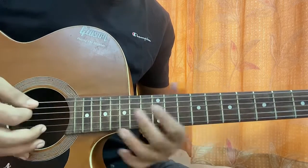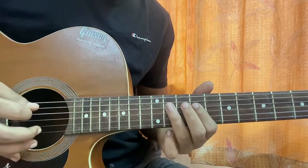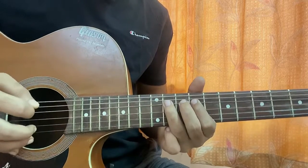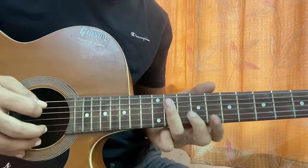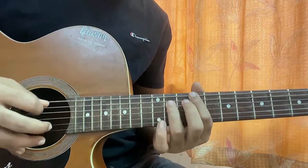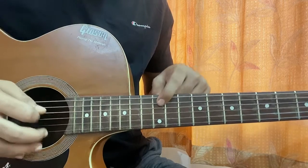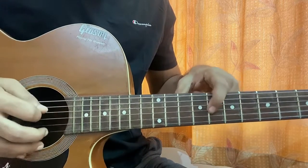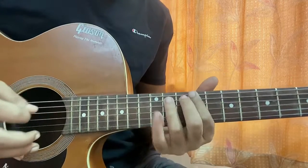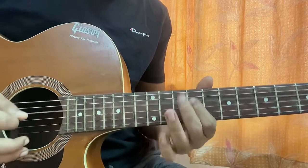Then I play eight on G. Then I play 11 on A, then nine on D, 11 on D, then 11 on the A string, and then E9. That's it — that's the first riff. Let me play it a bit slowly.